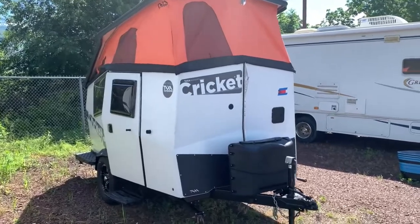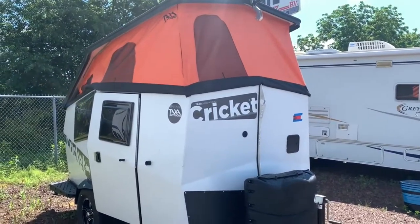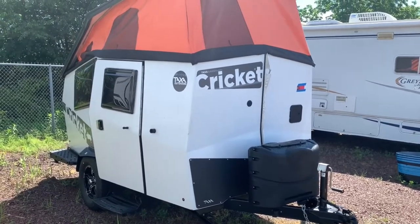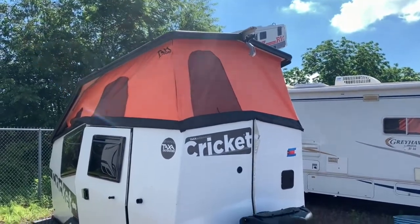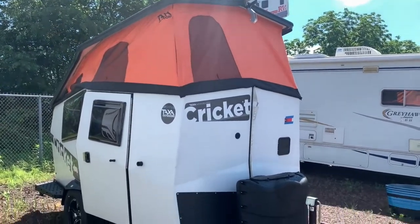Starting on the outside, just like the Tiger Moth, you've got the aluminum skin, the steel construction, powder coated underneath. This thing is really nice, very durable — a great quality build they do here at Taxa. The paint on the outside is very durable as well, won't fade. For the 2021 model year, they're now white with gray graphics.